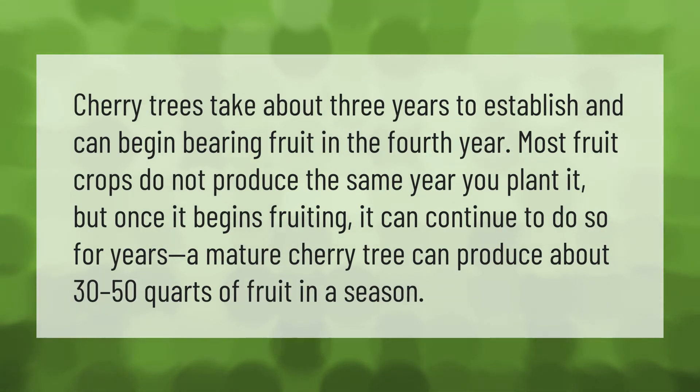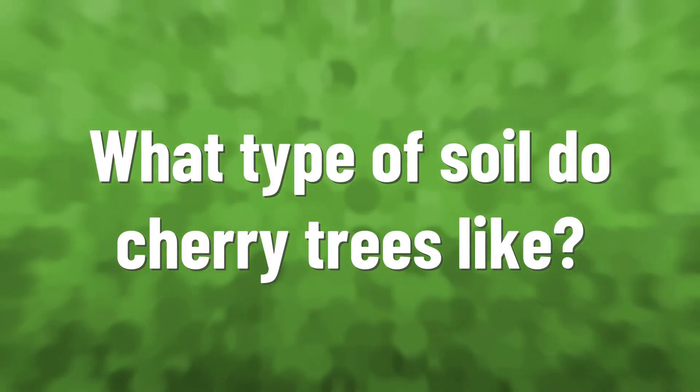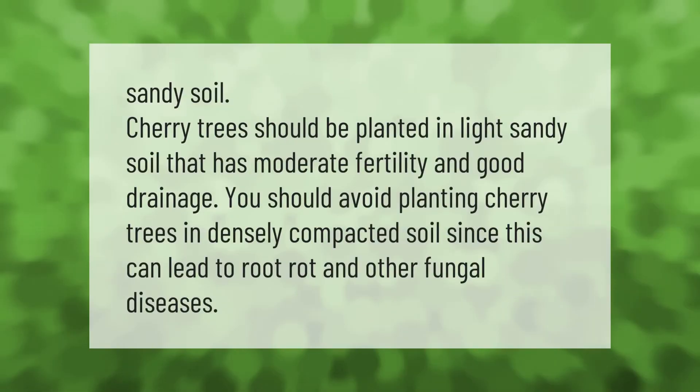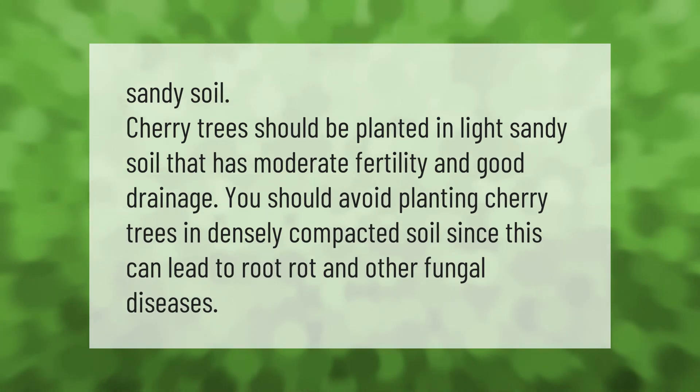it can continue to do so for years. A mature cherry tree can produce about 30 to 50 quarts of fruit in a season. Cherry trees should be planted in light, sandy soil that has moderate fertility and good drainage.